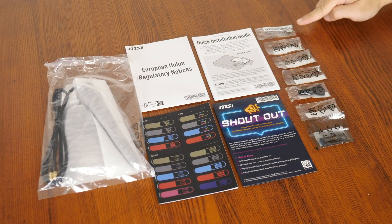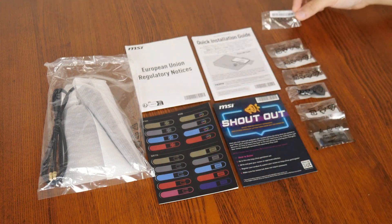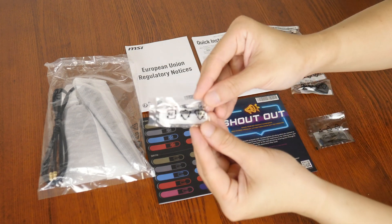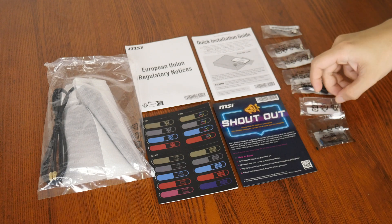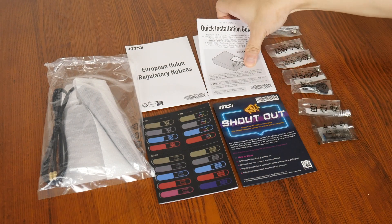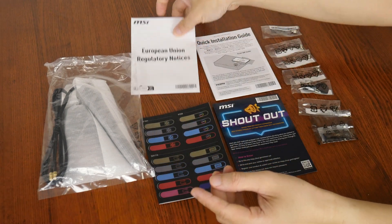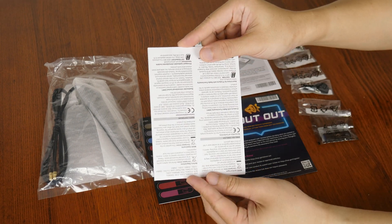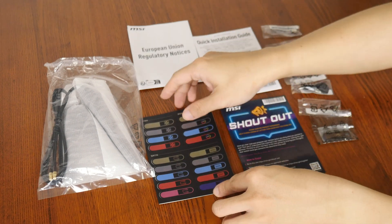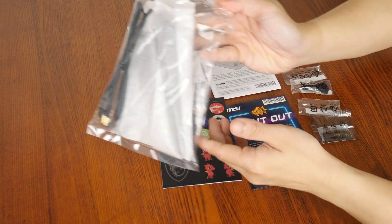Moving on, we also get 4 spare EZ-M.2 Clip 2 attachments, an EZ-M.2 Clip 2 remover tool, as well as a spare M.2 drive standoff and screw set. We do also get a USB flash drive containing the motherboard's drivers and utilities. In terms of documentation, we get a quick start guide, a regulatory information leaflet, an MSI survey leaflet, a sheet of MSI stickers, as well as an EZ-Wi-Fi antenna.